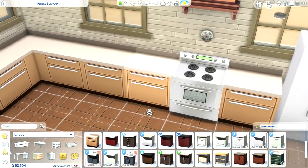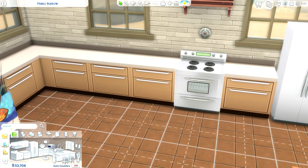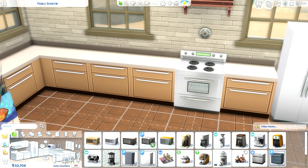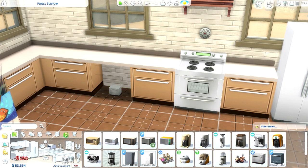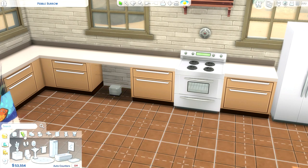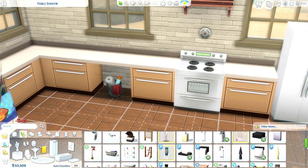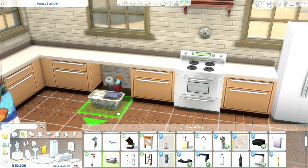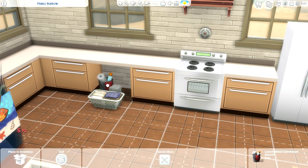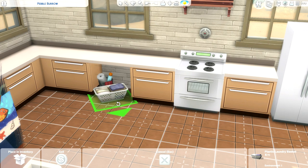Tip number six is about creating space underneath kitchen cabinets — unfortunately I can't remember who originally came up with this idea, so if you know please let me know so I can credit them. You basically put a dishwasher underneath a cabinet and then size it down, which creates a little space for clutter or storage. I used a little cleaning bucket and a wash basket and it looks more realistic — just cluttering underneath the cabinet spaces is a nice little touch.